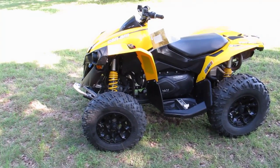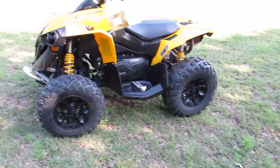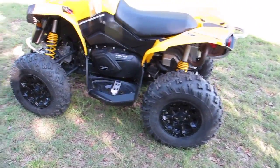Hello folks, Bronco Bob here with Texas Best Used Motorcycles right here in Mansfield, Texas. I'm here today to show you a real beast of a four-wheeler.